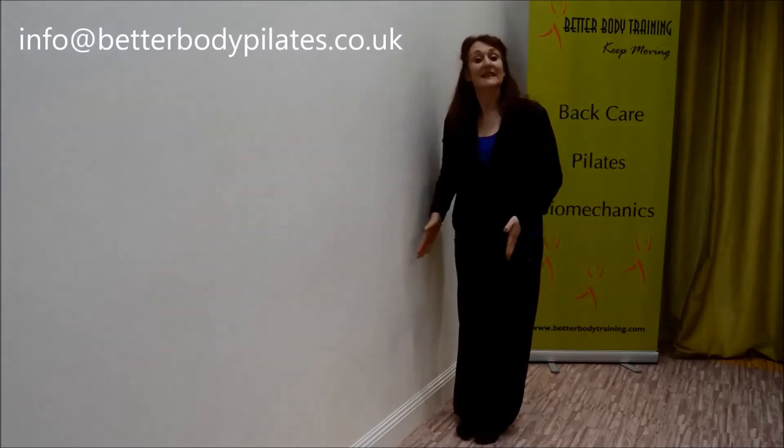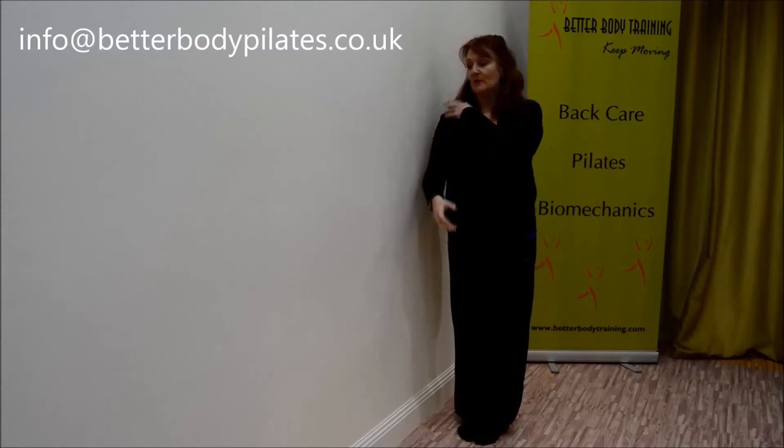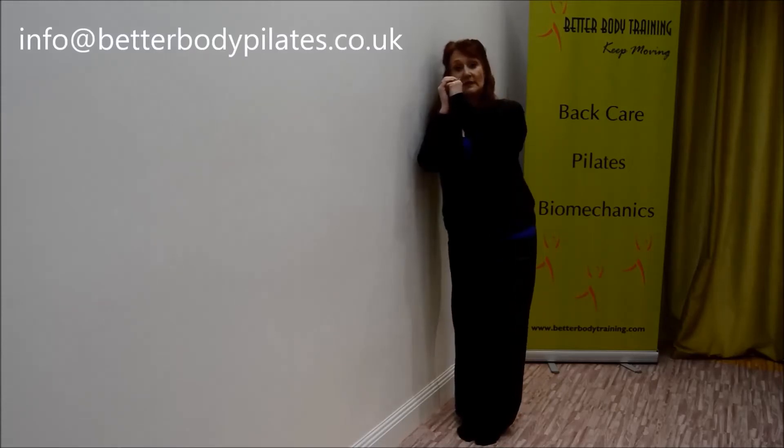I'd like you to stand next to a wall as if you can get another set of feet between you and the wall. You're going to let your shoulder lean into the wall and you're simply going to let your hips glide into the wall and release away.